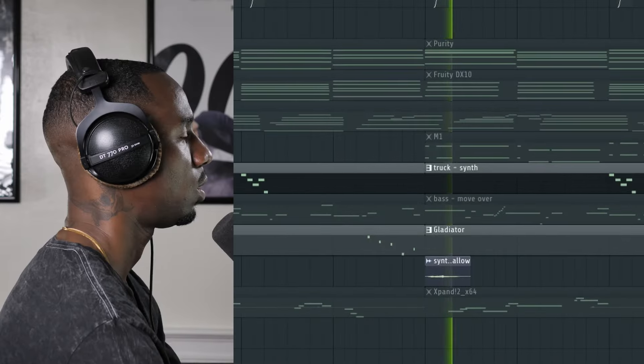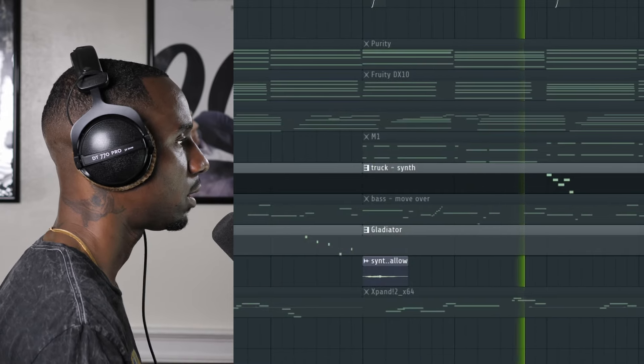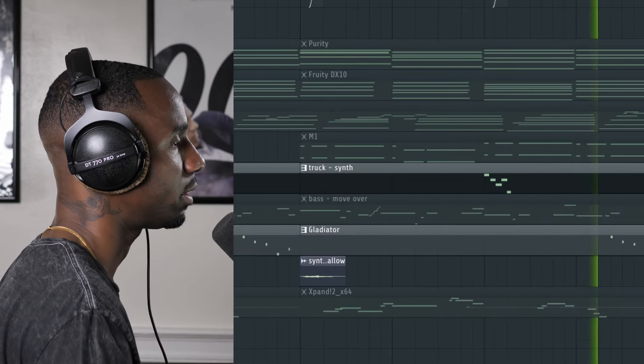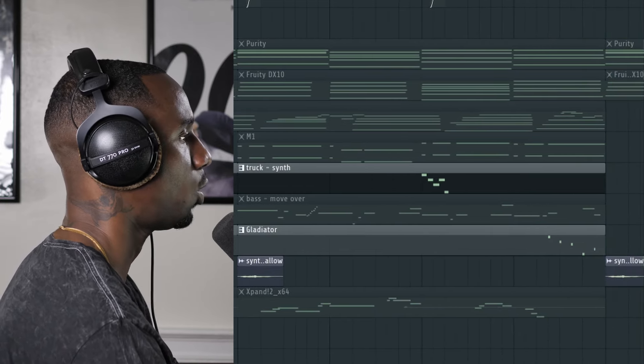Next, I added some melodic air candy, using a combination of Gladiator and two one-shots. I talk about these sprinkles all the time — they're sparse and far in between, but when they hit, they're just little memorable melodic moments. Memorable melodic moments. That was off the top too. I'm nice with this shit, man.